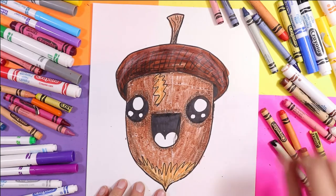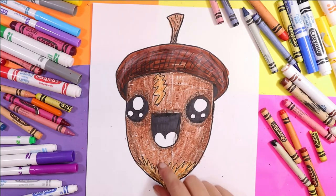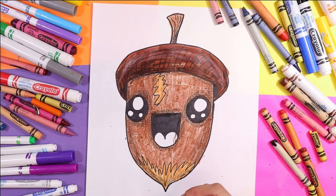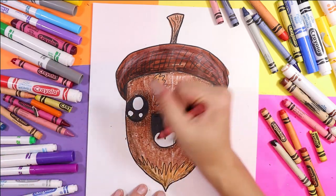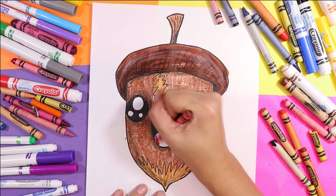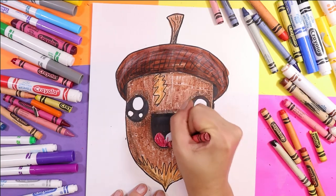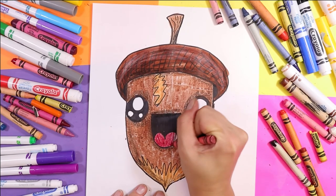Then I'm going to find a red wax crayon and color that mouth in — or the tongue. A nice brick red today — brick red for a lovely tongue in the mouth.